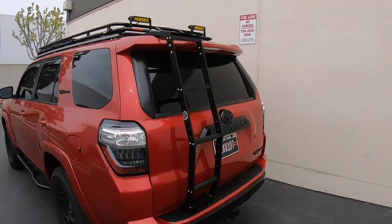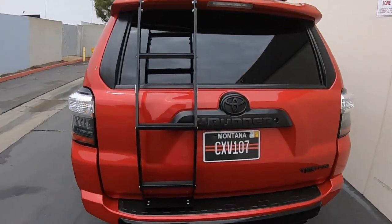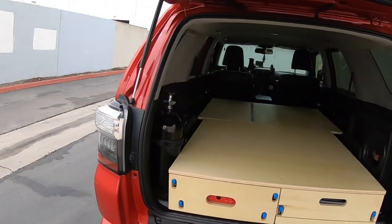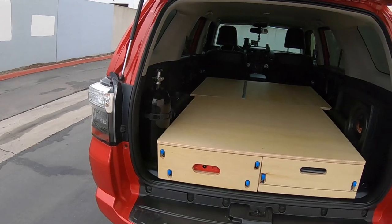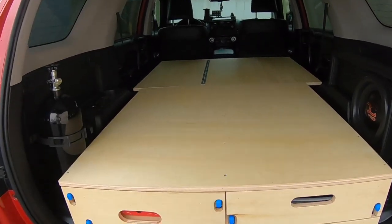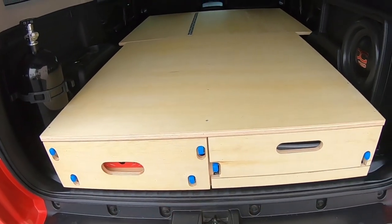It's got a nice roof rack, some lights, and a nice ladder rack. Let me show you what we got going on in the back here and I'll explain the system and what we're gonna do. It is the same width as a normal drawer system that I make, and it's got a couple different locking slides and different features to it.